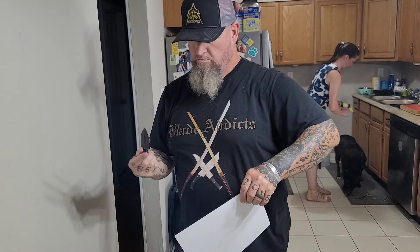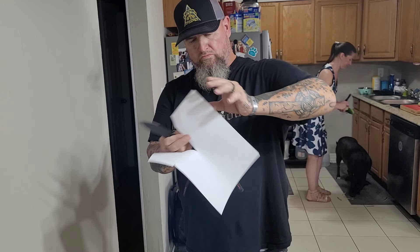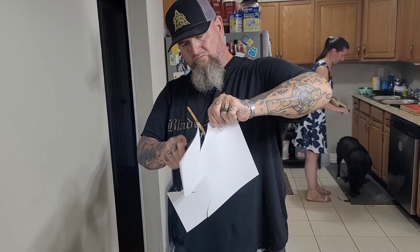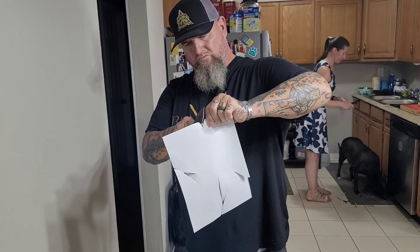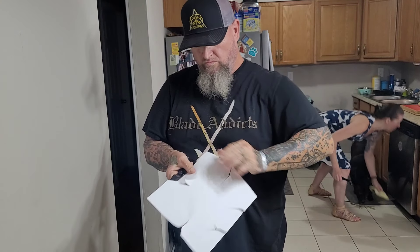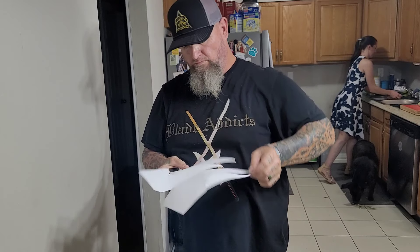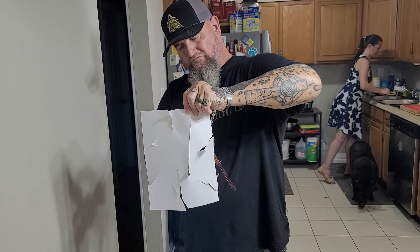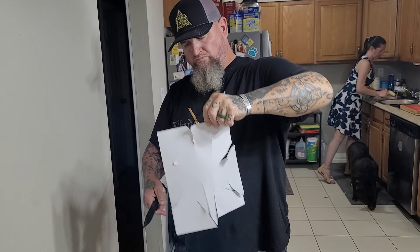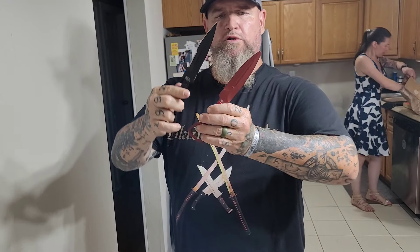I've now done probably 10 to 12 pieces from Half Breed — they're all tough, sharp, well-built, like tanks. This is the most challenging blade I've ever reviewed on this channel, because it's a stabber. This isn't a bushcraft knife, it's not a fighting knife — it is a dagger, it is a stabber. I can't stress that enough.